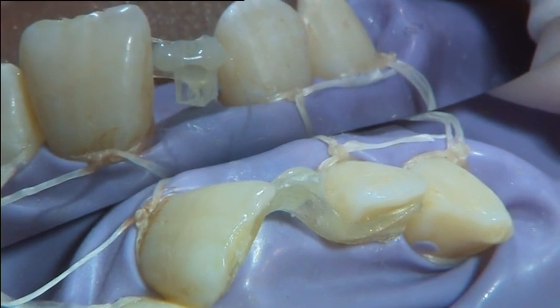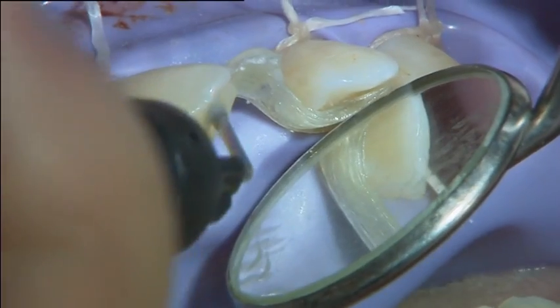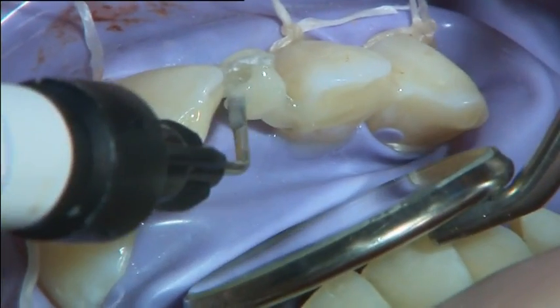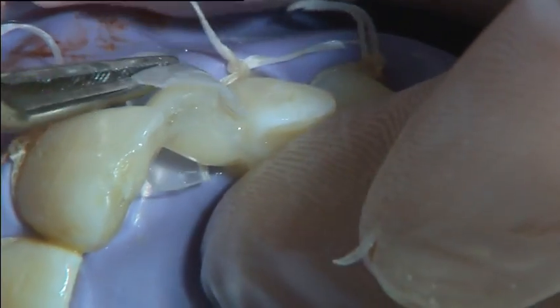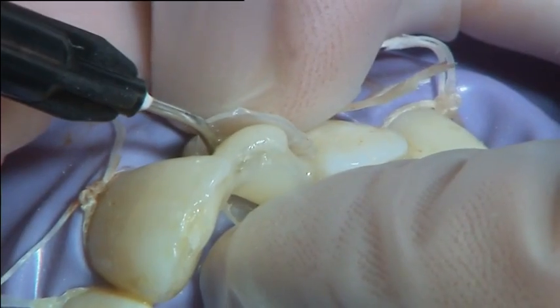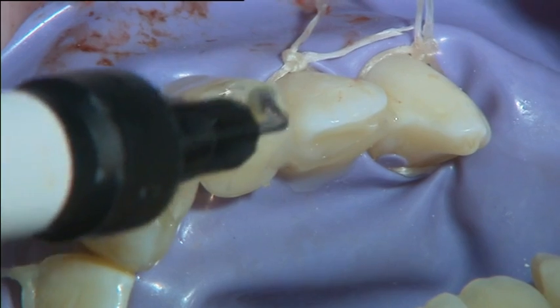The initially cured fibre frame was completely covered with flowable composite. A pontic base form was placed to shape the cervical part of the pontic. The pontic was built up using composite according to the composite manufacturer's instructions. In this case only flowable composite was used because of the open bite of the patient; normally a restorative composite would be used.